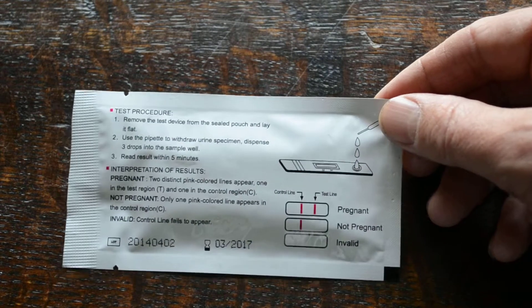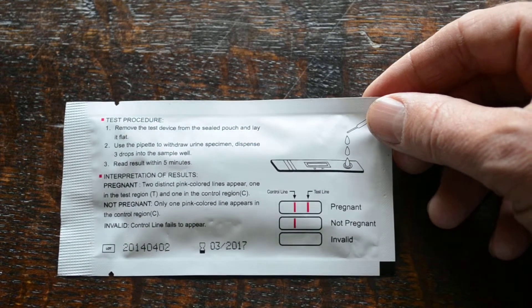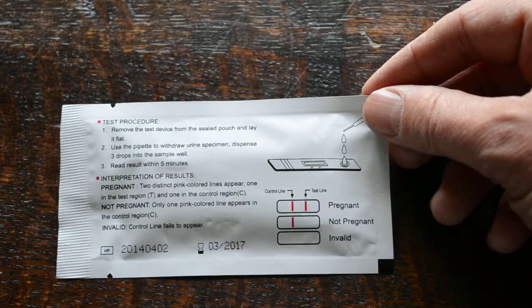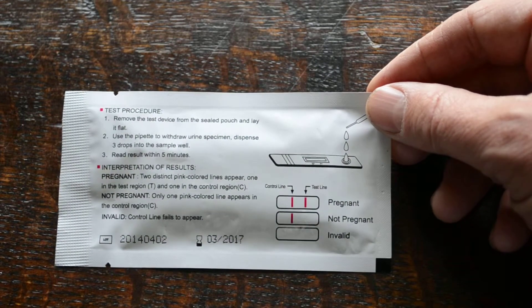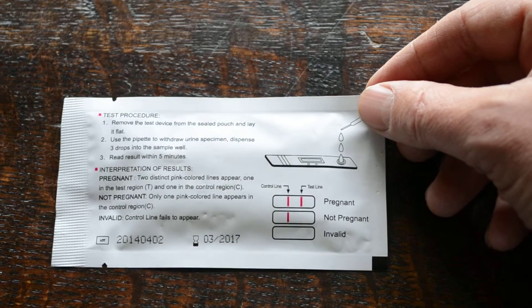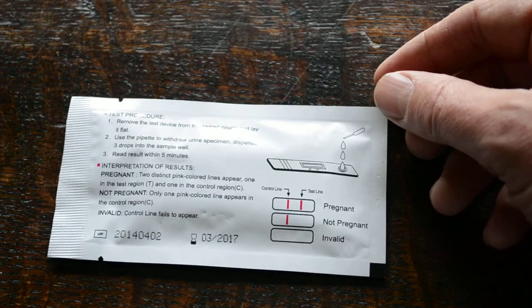On the reverse of the foil you've got some very easy to follow test procedures. Remove the test device from the sealed pouch and lay it flat. Use the pipette packed in with the test cassette to add three drops of urine, then read the results at five minutes.